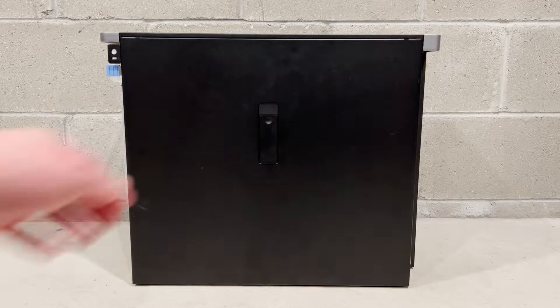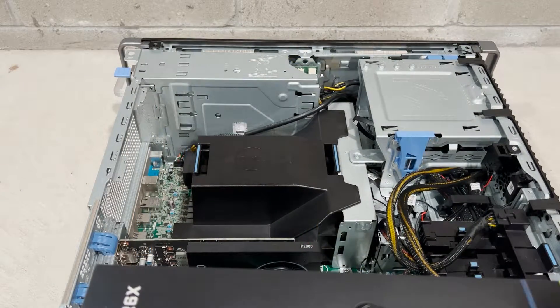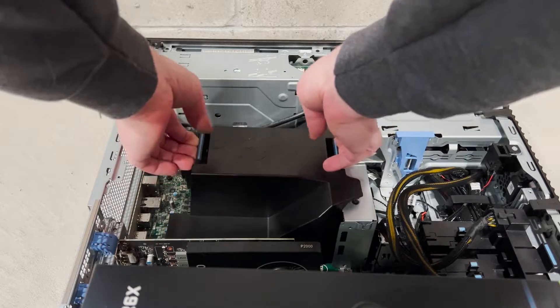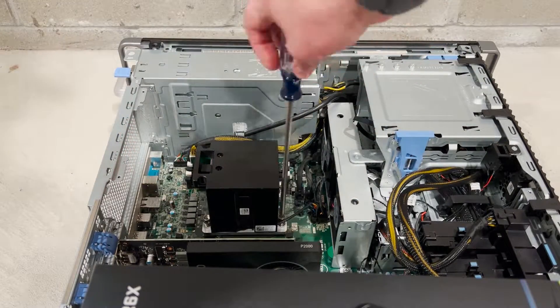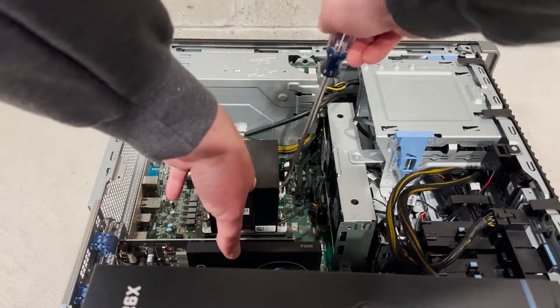Now we're going to show you how to install the heatsink. We'll start by removing the side panel and then we'll remove the plastic CPU shroud. Keep in mind that you will no longer be able to use the plastic CPU shroud after the Noctua heatsink is installed.